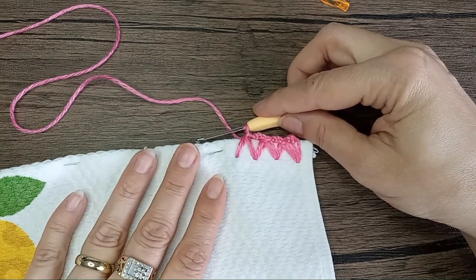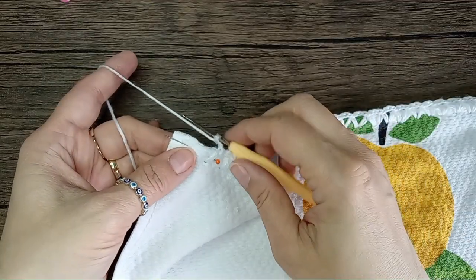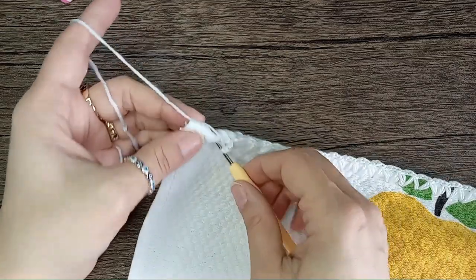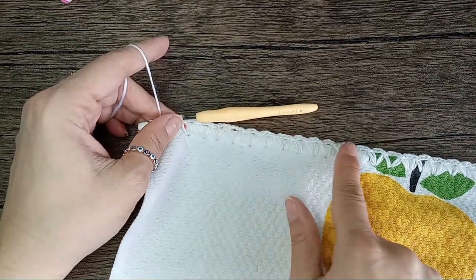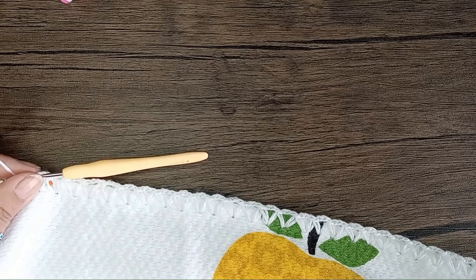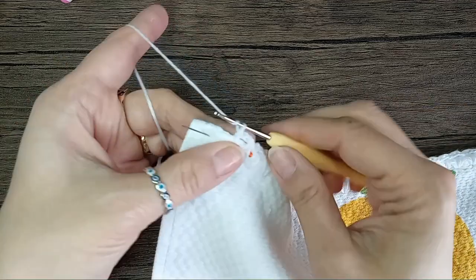Or I will switch to my white color and redo this again. Having the same yarn and your towel the same color is actually a good visual trick, because in case those stitches are not equally spaced or they're big or small, it kind of doesn't look bad. But if you had a contrasting color, you could tell the difference — like one stitch is a little bit shorter here, one is a little bit longer. So this gives you a little wiggle room to make mistakes.